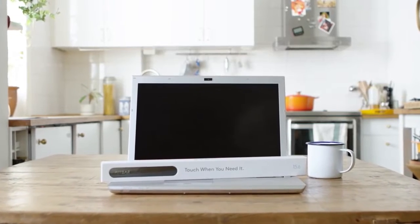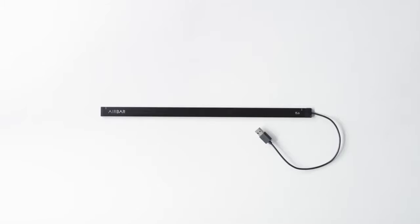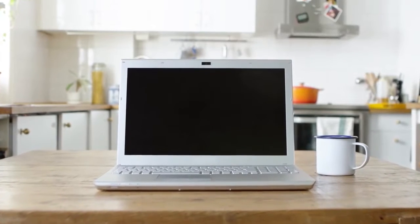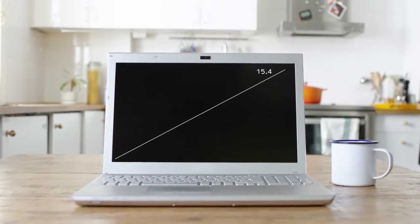Hello! We're so happy you're interested in AirBar. Let's get going. The AirBar sensor is extremely easy to set up. AirBar comes in different sizes. If you don't already know the size of your display, just measure it diagonally and then choose the size that best suits your computer.